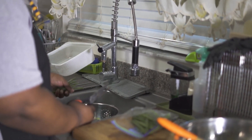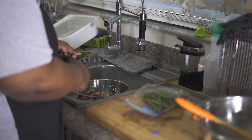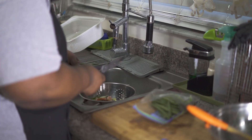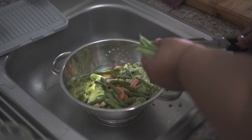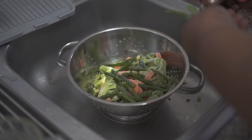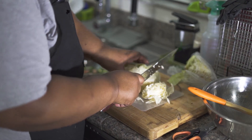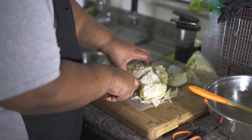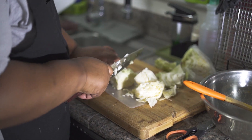For my mixed vegetables, I'm doing some broccoli, some carrots and some string beans. And I'm going to do some cabbage as well. I'm just going to cut my cabbage in squares.